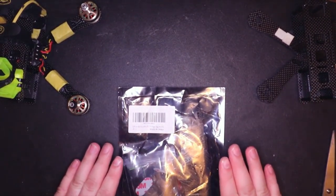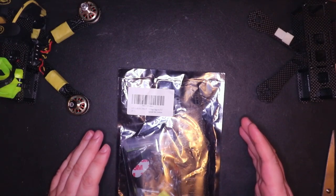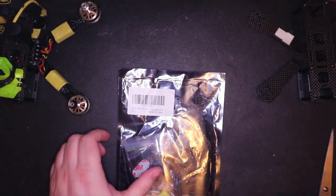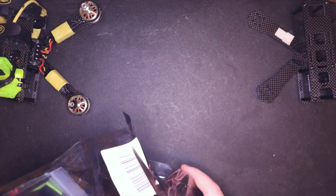So this is a LHI, I believe they call it a RX-220. They have a couple different names in the description, but it comes to you in this little bag just like this. Let's go ahead and cut it open and see what we got in there.